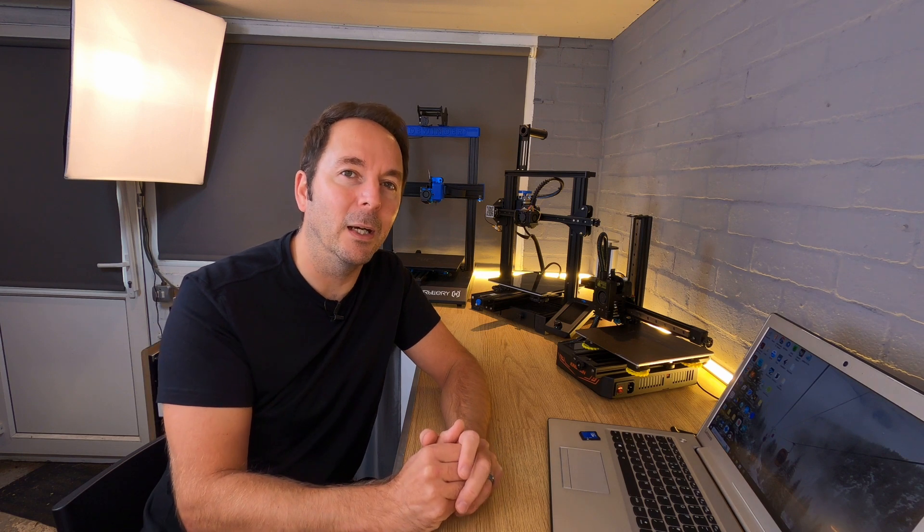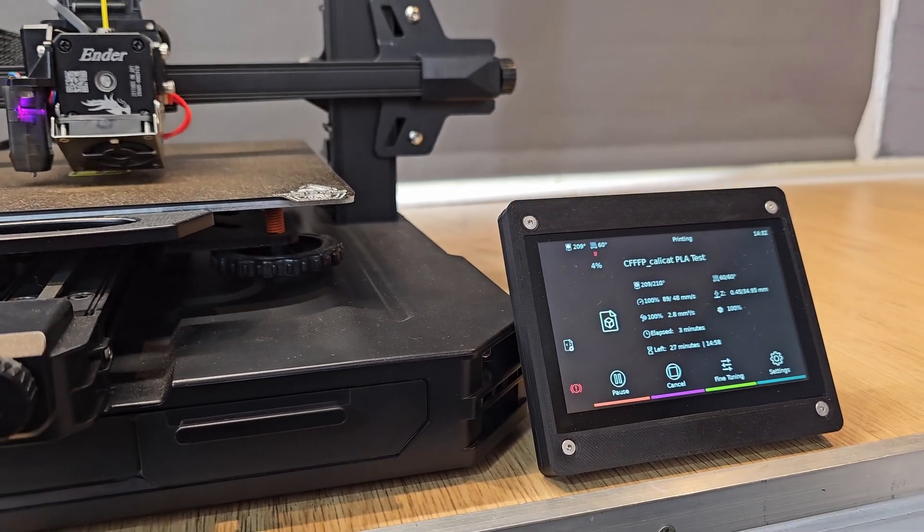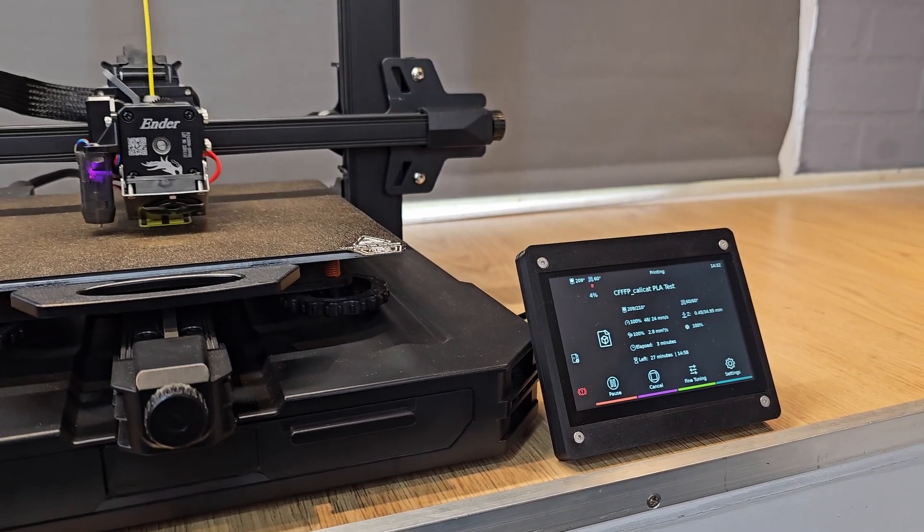You need to update the firmware on your 3D printer when installing Klipper so that your 3D printer's control board can relay the information between your newly set up Klipper device and your 3D printer's motors, heaters and sensors.